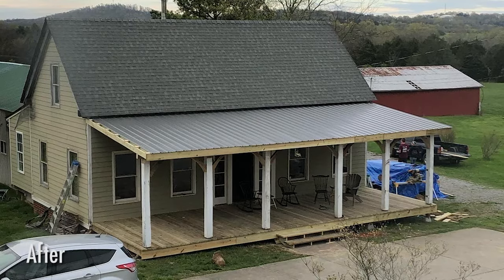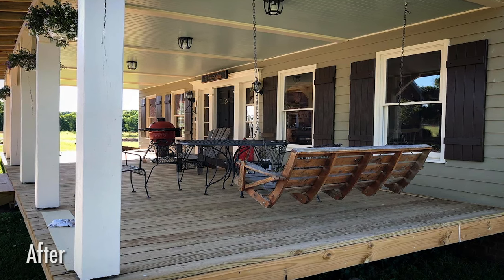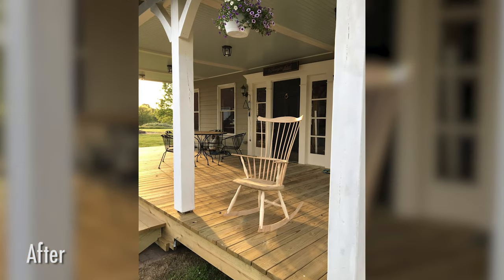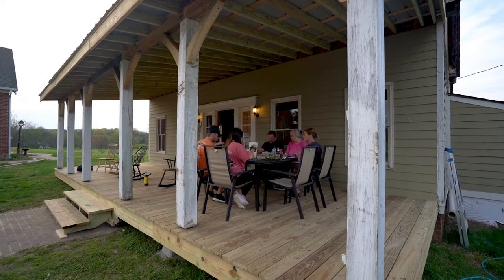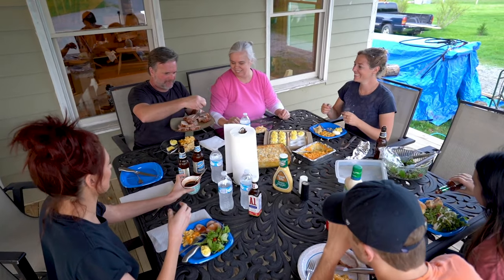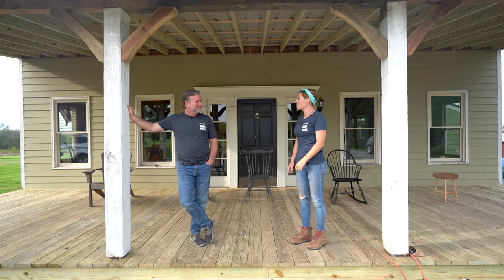That was all we got done in the few days I was visiting, but since leaving, Greg has added a lot of finishing details — painting, soffit lights, and even some plants. We were both in awe of what we accomplished in just four days. We celebrated wrapping up the project by moving a table onto the porch and having a family dinner on it, which was really the cherry on top of a great, rewarding week.